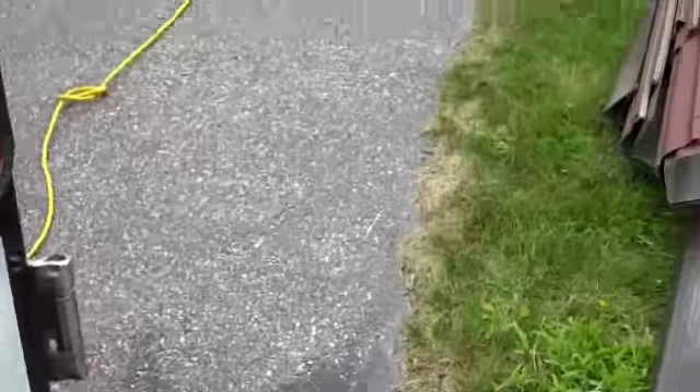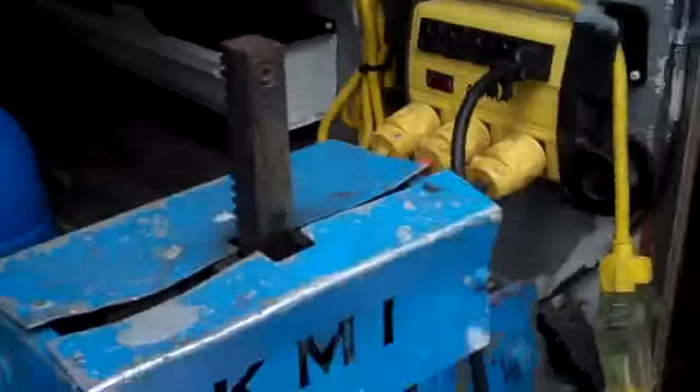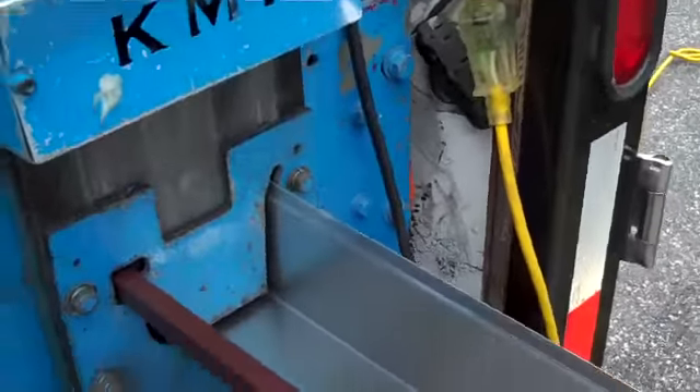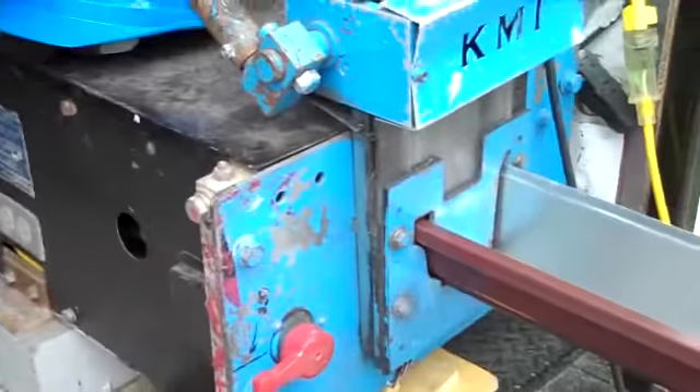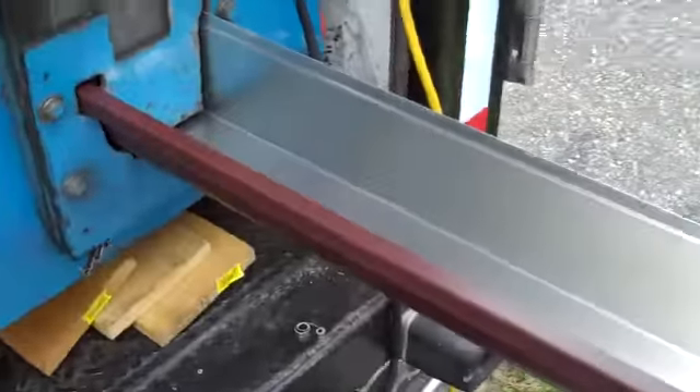Whatever length we need, we just cut corners on it or chop it into the lengths. So in order to have seamless eaves troughs on a house, you need to have one of these machines, or else you're just going to be working with pre-cut pieces of eaves trough.